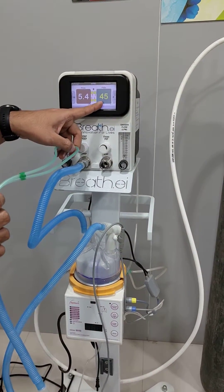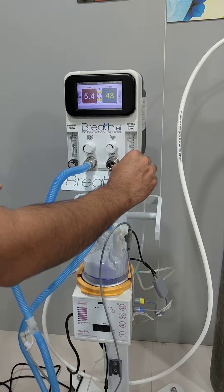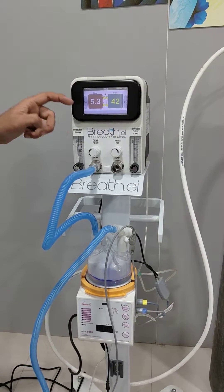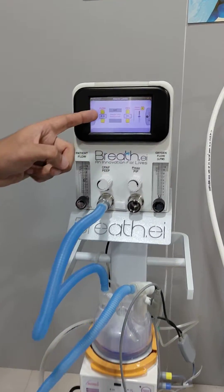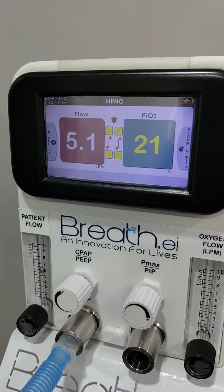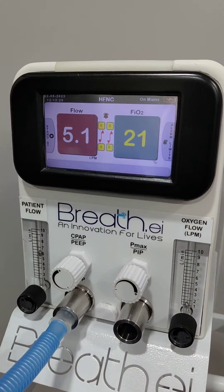We can show the flow here. If we do not require it, we can turn off the alarm. If we require to adjust the alarm limits, we can go to the menu and set the appropriate limit.